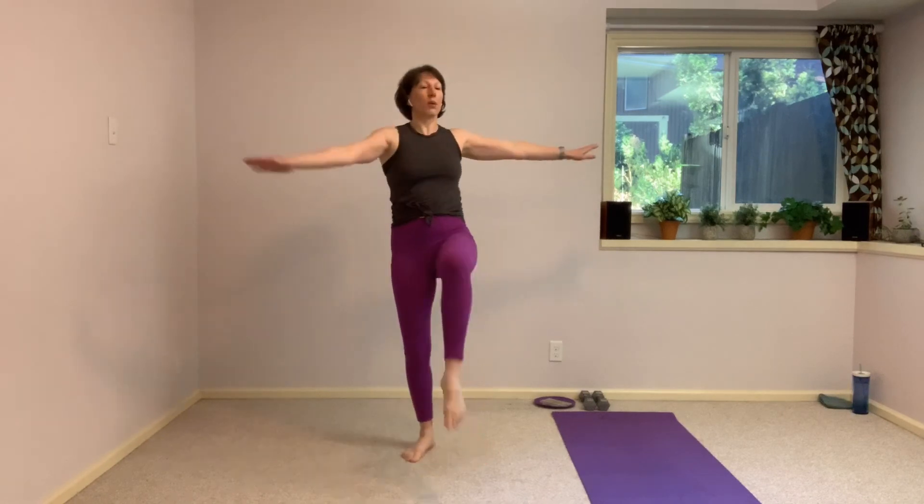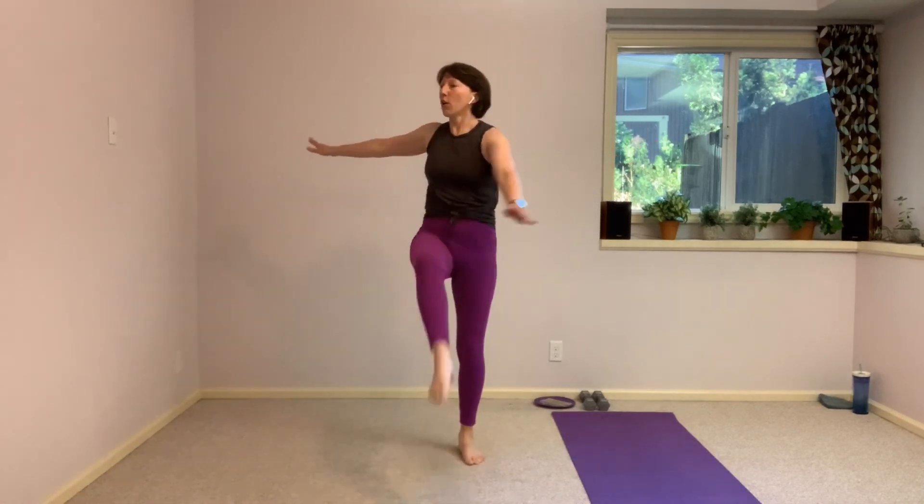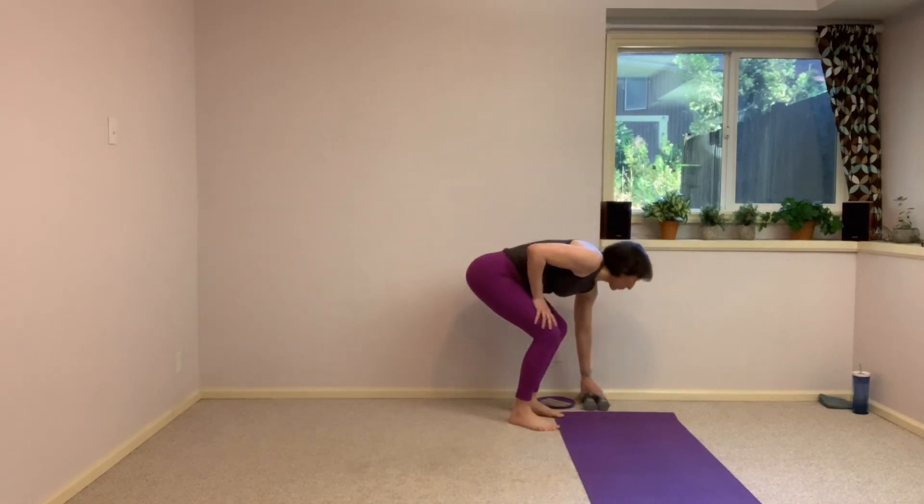15 seconds here — we're going to grab those hand weights. Depending on the weight of your hand weights, you can grab one or both of them. They're going to go into one hand. Five, four, three, two, one — nice work. Let's grab those hand weights, one or both, your choice.